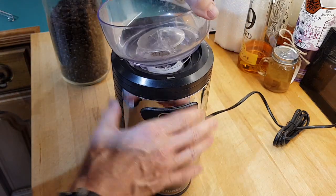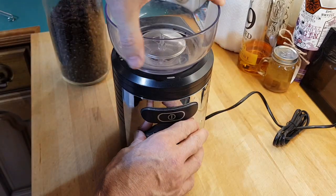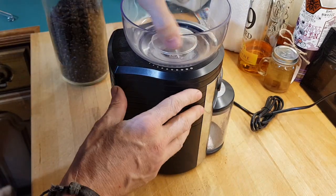More about the grinder: you can take the top off and remove the hopper. This is a 250 gram hopper. It only goes on in a particular way — you've just got to get it right.